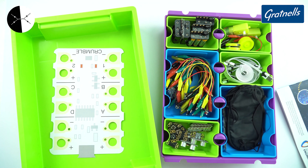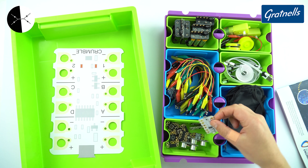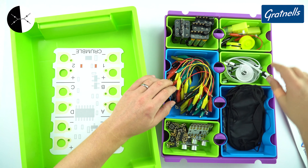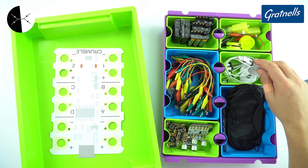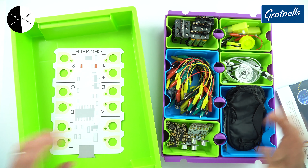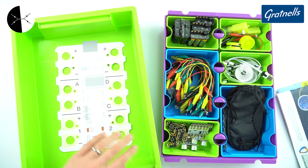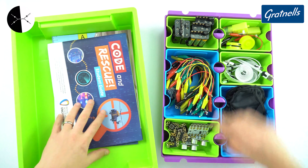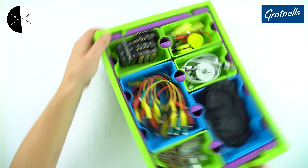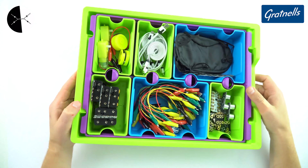There we go — everything is organised. I've got all of my wires, the various Crumble controllers, mini lights and other bits and pieces, battery packs, motors, the cables to connect it to the computer for programming, and then other bits and pieces. I still have some documents which often go on top, but they fit quite nicely in the bottom of the tray, and then this thing over here can just fit back in — and that's so much easier to store in whatever storage unit you're using.